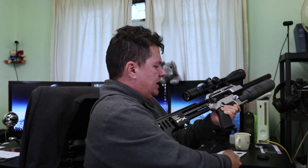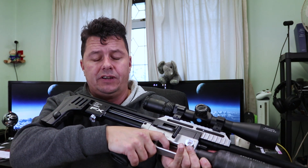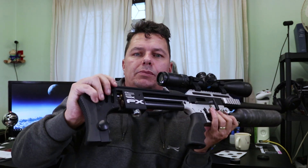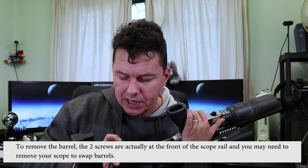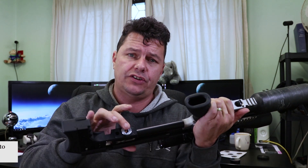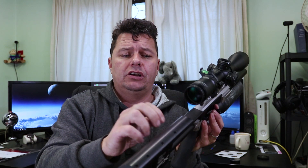You can take the magazine out, though it can be quite a tight fit getting it in and out. Up here you get two screws that you can use to remove the barrel, but I'm not going to go into that in this video. Underneath here we have a regulator pressure gauge — this is a fully regulated rifle. Obviously that's all set up for sub 12 foot-pounds and you cannot mess around with it.